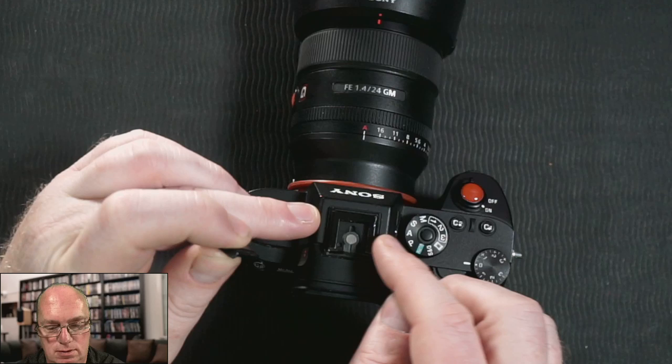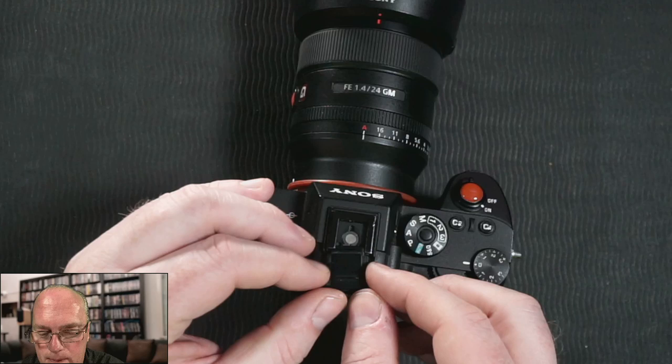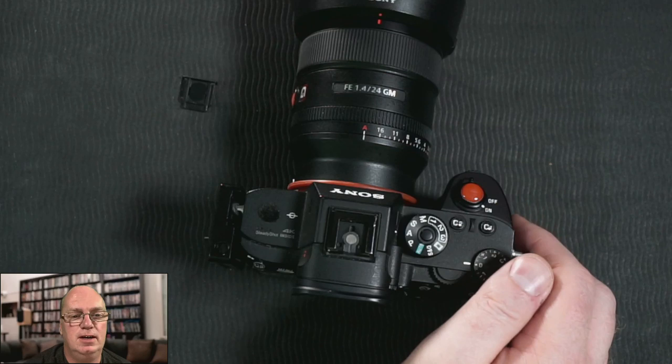It doesn't have to go in fully in my opinion, because it's now covering the whole base. In my opinion it would be resting on this and on this, and it just needs to go in a tiny bit — just to make sure that it can't jump out anymore. So you can pull it out, and then basically keep it over there. I hope this makes sense.